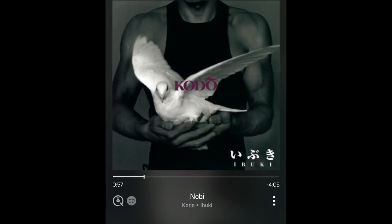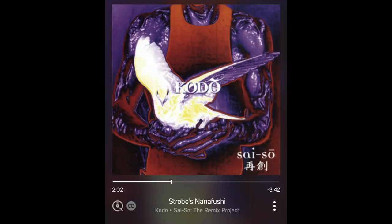For my first listening sessions I played some Kodo drummer albums. Kodo drums are big Japanese drums, and right away the FM8 distinguished itself as a speaker that definitely does not need a subwoofer unless you really, really, really need deep bass. These speakers' bottom end is solid, impactful, with nice detail — on the warm side of neutral. This is a very big, round-sounding speaker, 'round' meaning full.